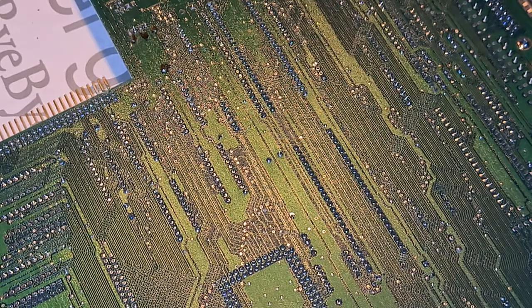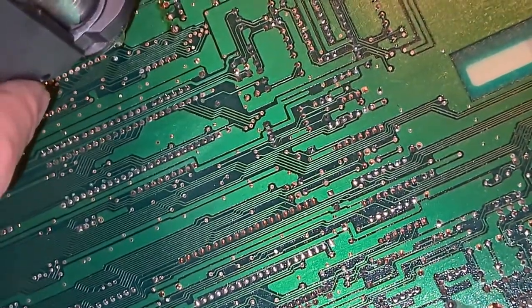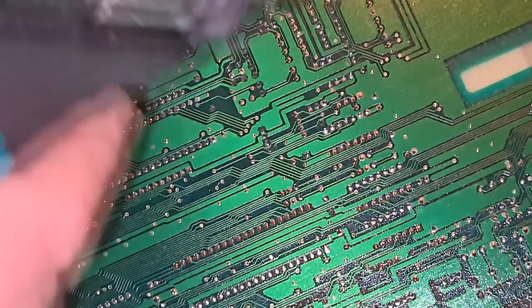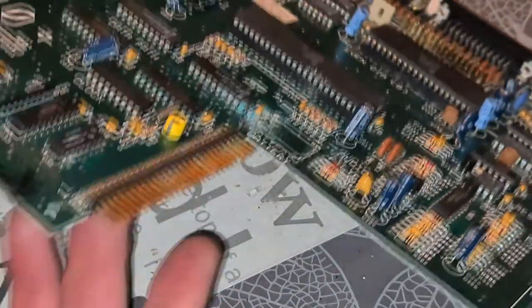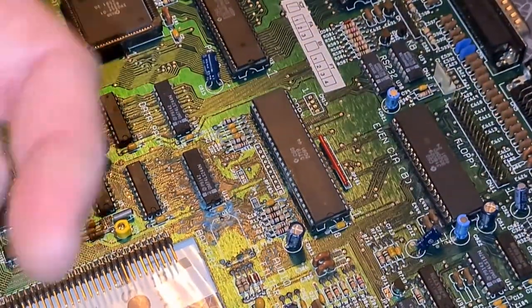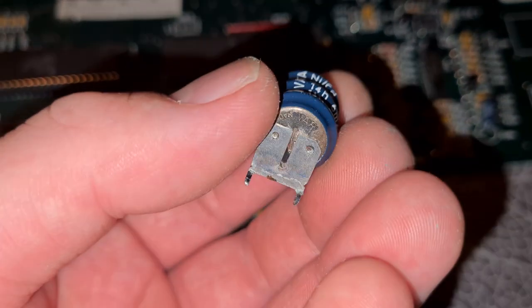I think we will run 400 degrees on this - 410. I think it's ready, 418. It's a bit higher. Bastard battery destroyed my Amiga.